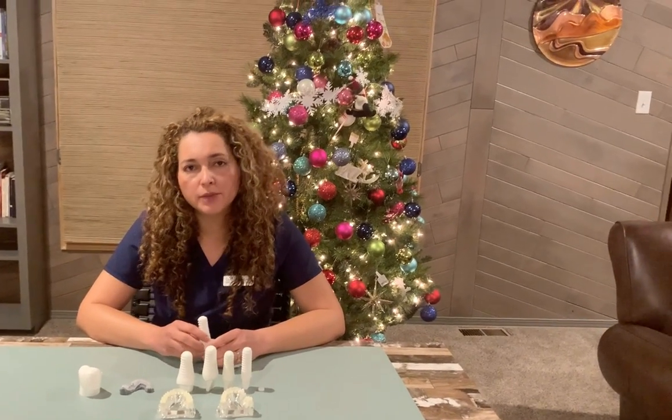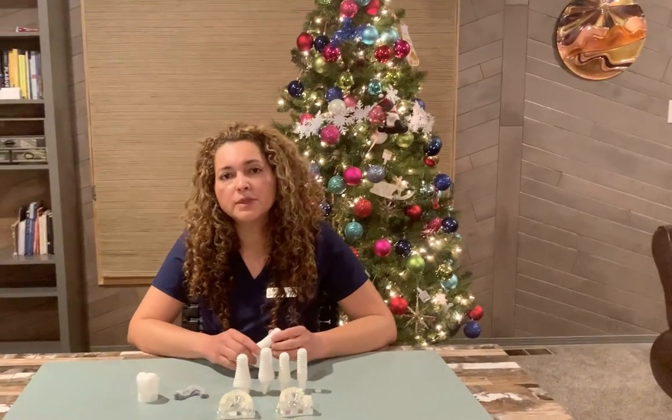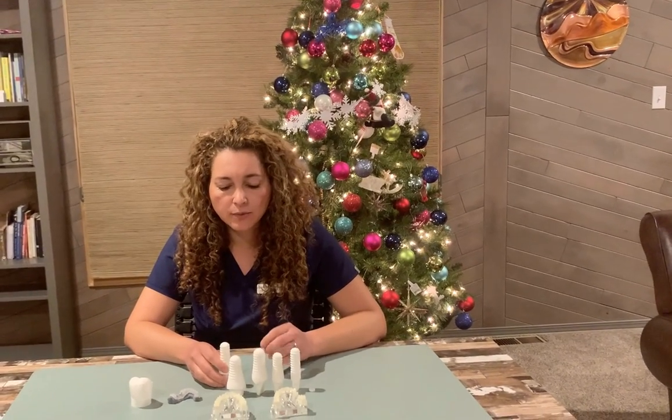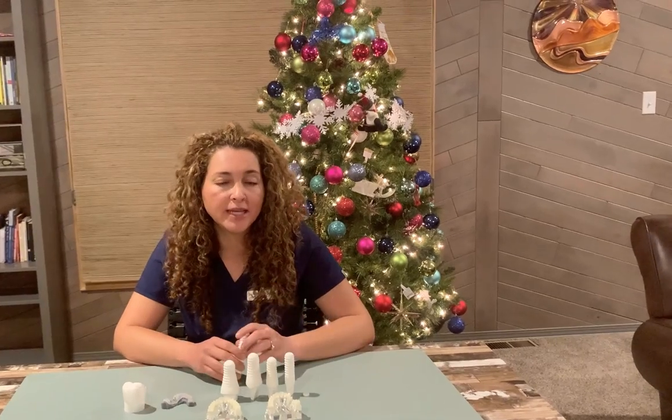We use in our office the Seren root implant. There's a ceramic zirconia system that is very biocompatible. The first thing that we do is we take a CBCT — a computerized tomography — so we can see how the bone is and if you're a good candidate for an implant.